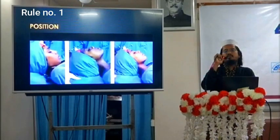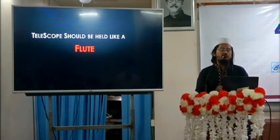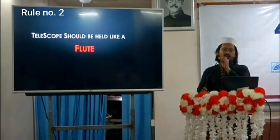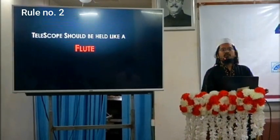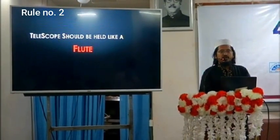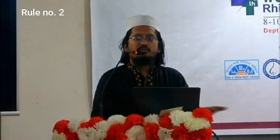Rule number two: the telescope should be held like a flute. Not grabbing tightly — just like this, a very comfortable position — where the telescope acts as a fulcrum.